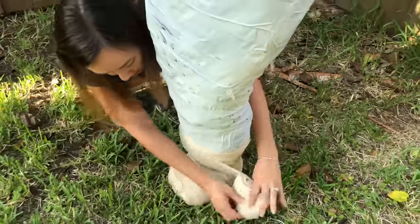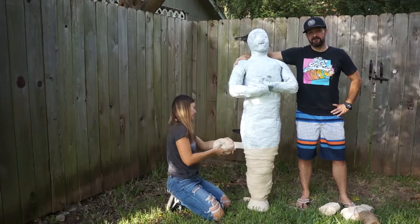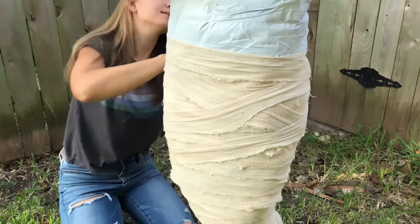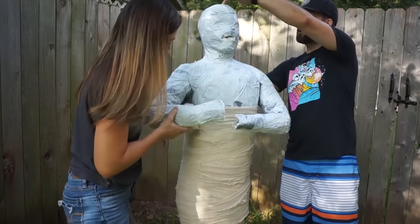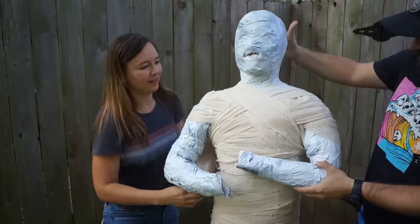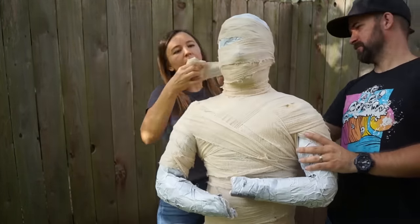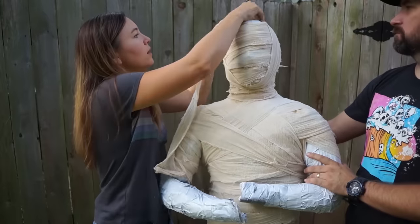Finally, we're ready to do the fun part. We're going to do a test wrap to make sure we have enough cheesecloth. In our case, we actually didn't — we had to go back and make more and do another tea stain, but that's okay. Depending on how you cut your fabric, you'll have a frayed edge on either both sides or just one side, and you want to make sure that points down to give it a more aged look. As you're wrapping, you can go back and forth across different areas to give it some variation — you don't just have to do a simple spiral all the way up.